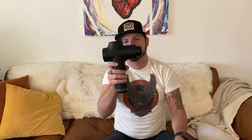Here's the actual gun — the name is Katsoko. It comes with the gun and a foam head that you just attach by pushing it in. There are different trigger points within your body, and this massage gun actually comes with a lot of different heads.